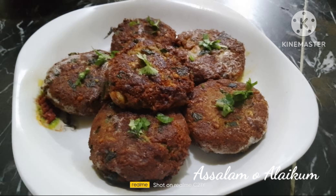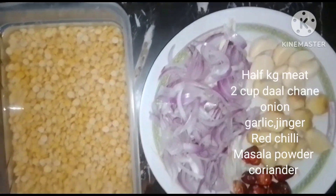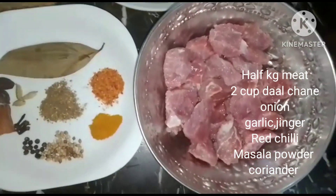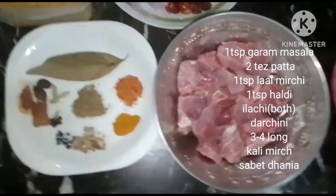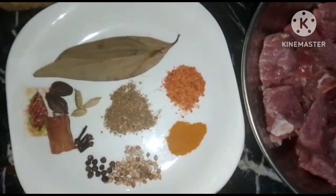Hi, assalamualaikum viewers, welcome to my YouTube channel. Today I will share how to make an easy kebab recipe. We have 2 cups of rice soaked for 2 hours, and for the ingredients we have half kg of meat.